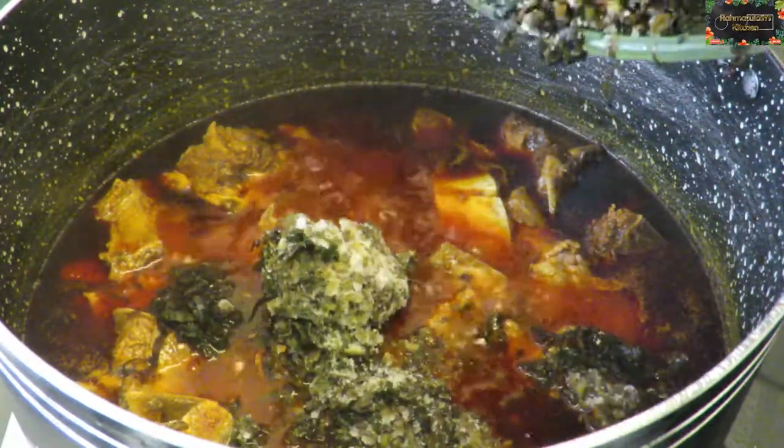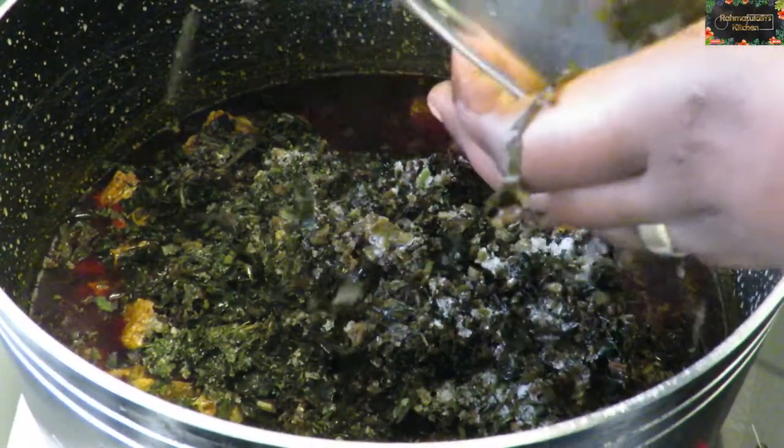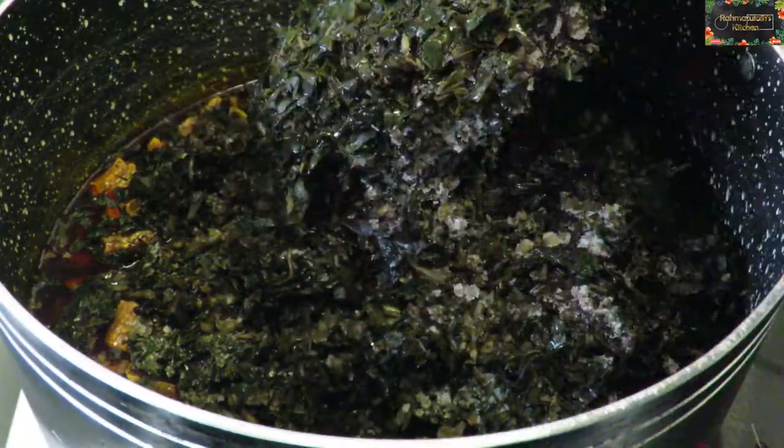At this point I've already added my palm oil — sorry guys, I lost the footage of that, so I didn't show you. But I only added the palm oil, and now I'm adding the potato leaf.